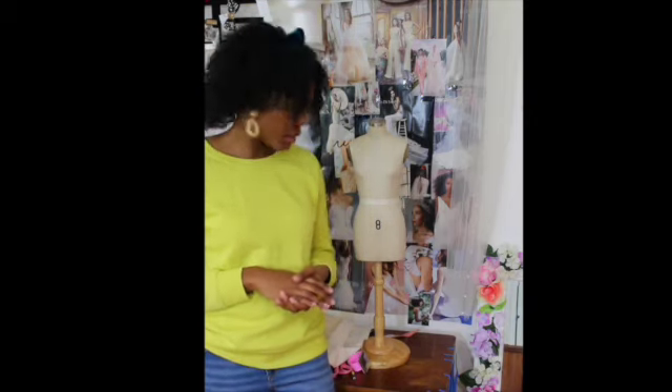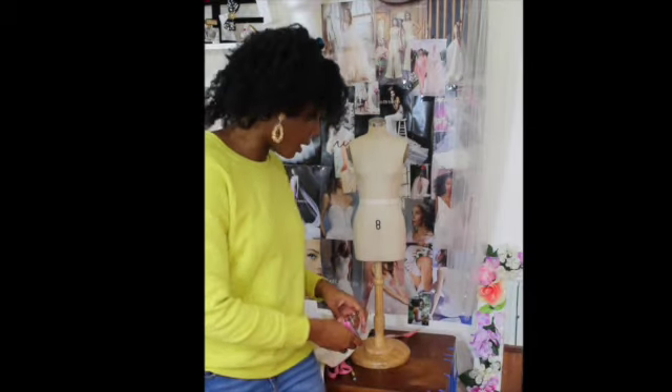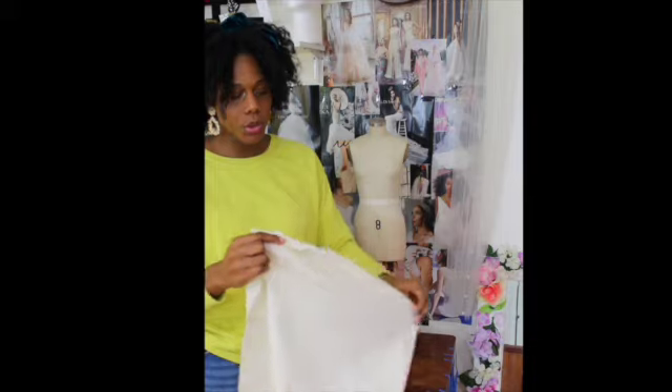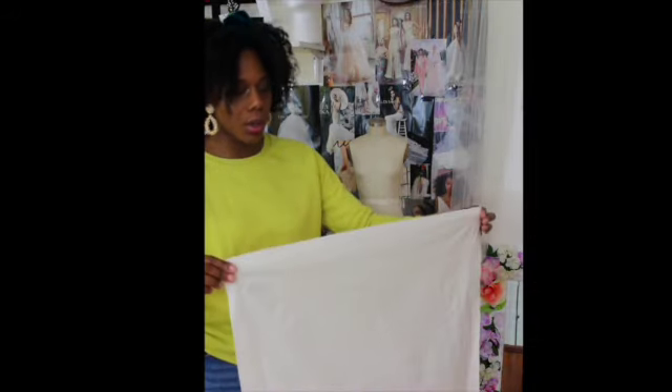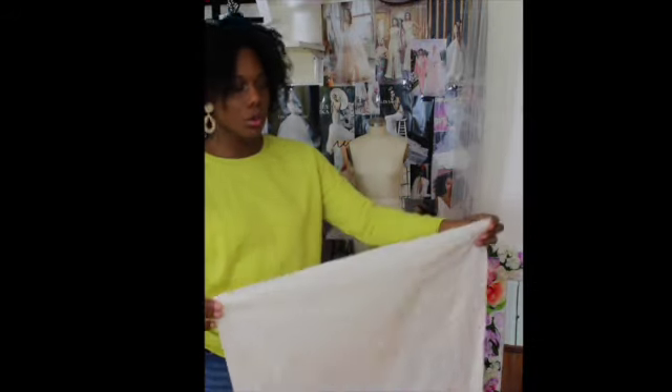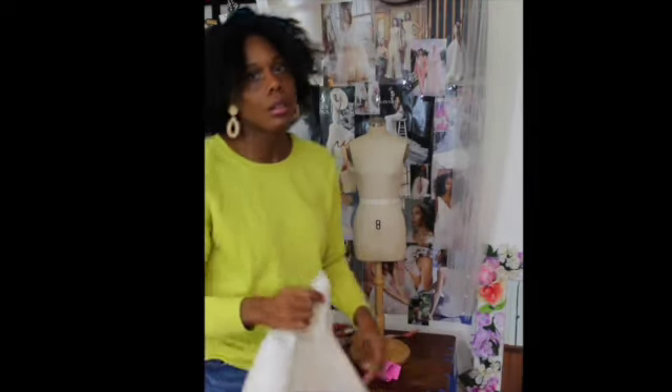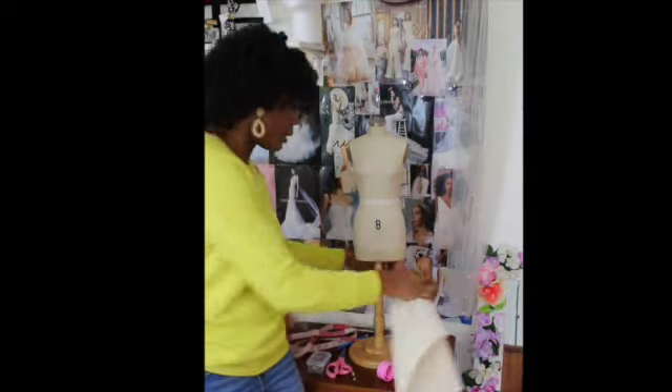To get us started, we're just going to compile all the tools and equipment that is required in order for us to get started during our draping process. The first piece I have here is a piece of muslin cut into a square, and it's just big enough for me to use for my half scale dress form. This is just unbleached cotton muslin that I'm going to be using.